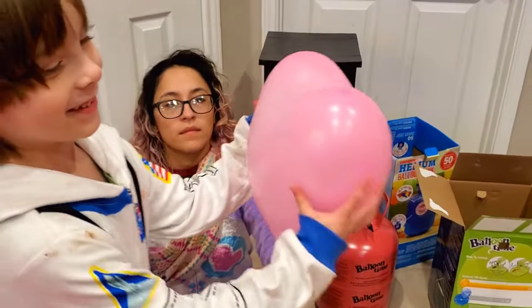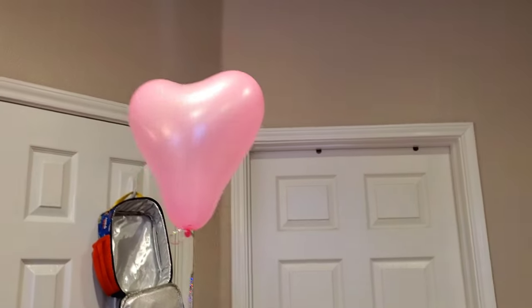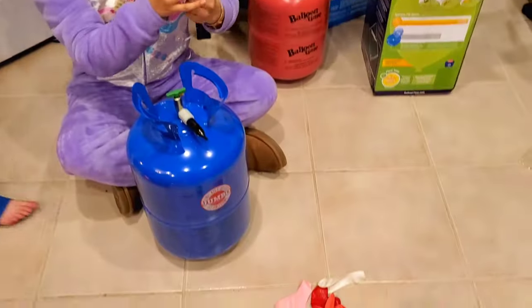All right, let's see if it floats — whoa, is it floating? It's floating! Very cute. All right, so we're going to tie the balloon to our weight.